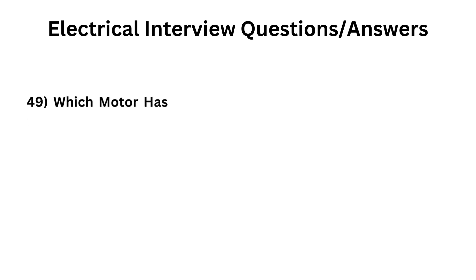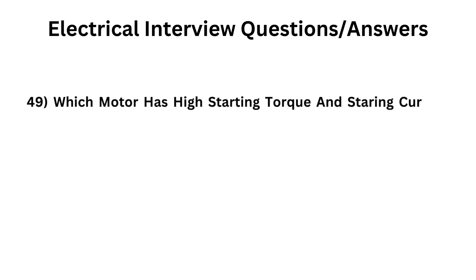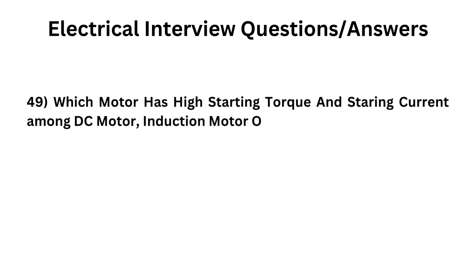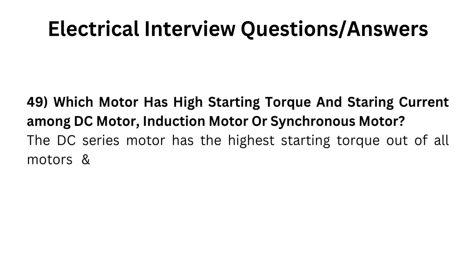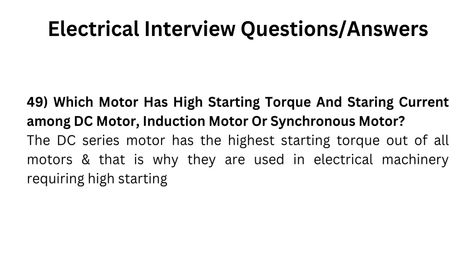Which motor has the highest starting torque and starting current among the DC motor, induction motor, or synchronous motor? The DC series motor has the highest starting torque out of all motors, and that is why they are used in electrical machinery requiring high starting torque, like cranes, hoists, etc.